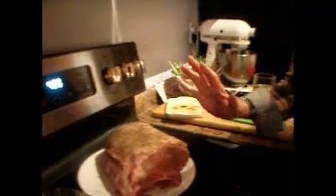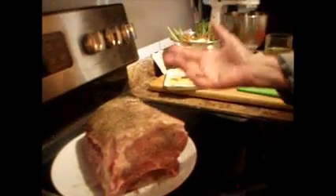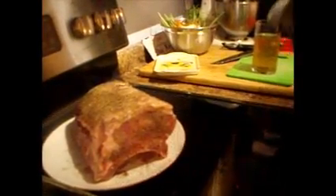Good evening everybody. Tonight we're going to make ourselves a nice roast pork — right over here, fresh roast pork. I don't care if I put a lot of herbs on there. I might put a fresh branch of rosemary, but salt and pepper is fine.